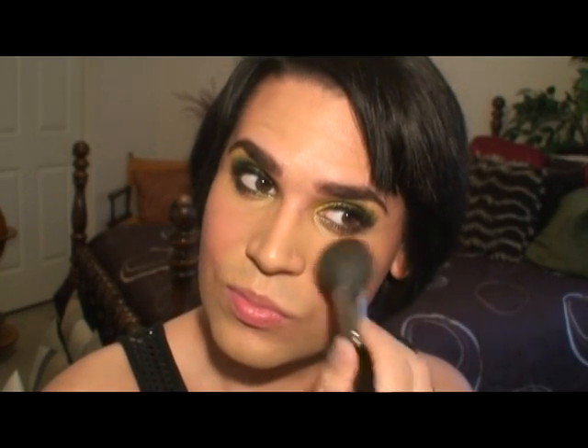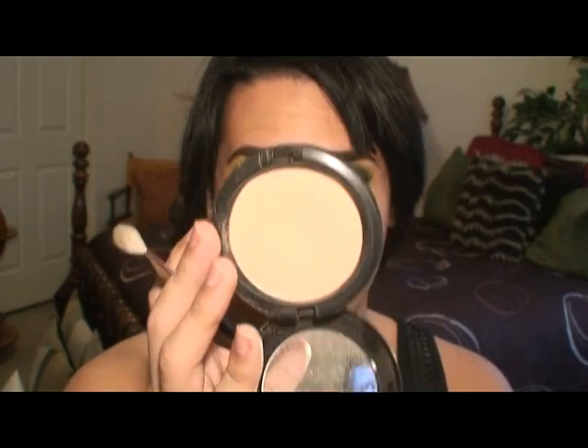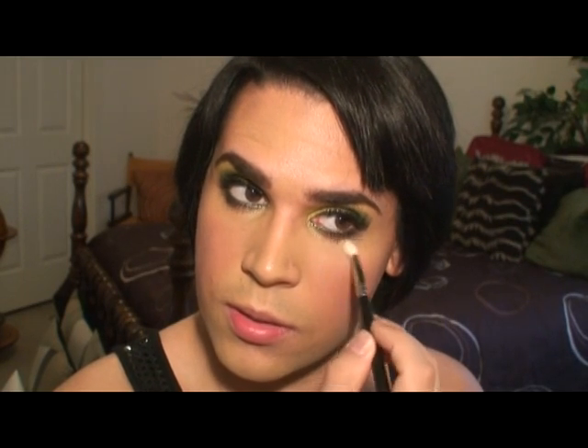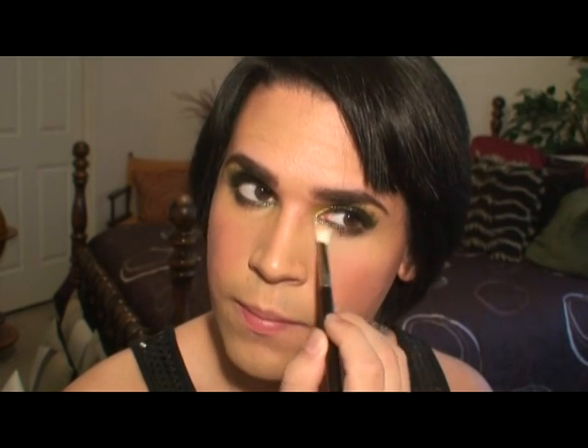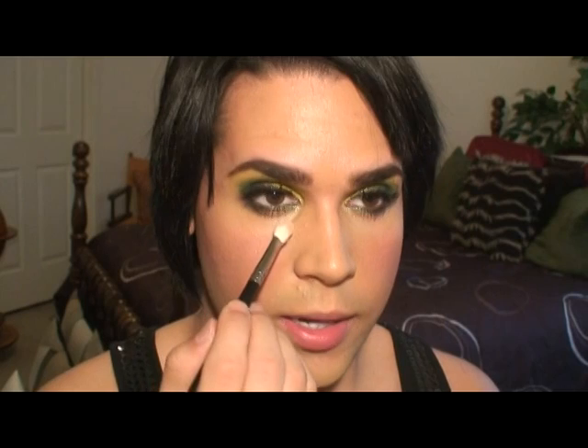Now I'm using Goddess Blush, but a good substitute — since this was limited edition — would be Peaches. I don't own it personally, but when you go to the MAC counter and look at it, it's pretty similar. And let's highlight a little bit. From the same launch that Goddess came out, I'm going to use Yoga Mode — it's a beauty powder with soft focus powders, so this area just looks so pretty.